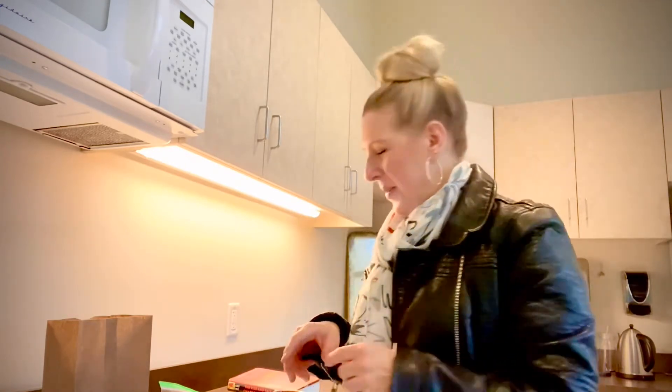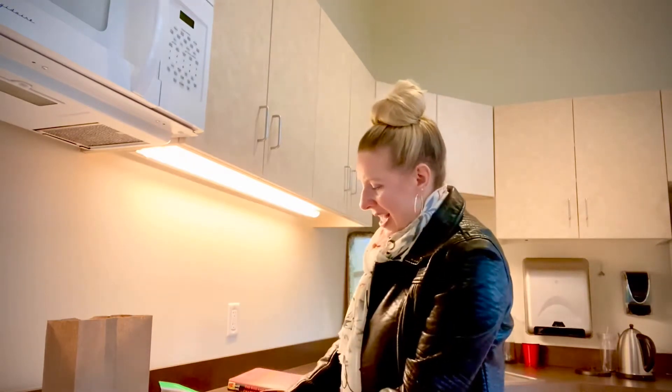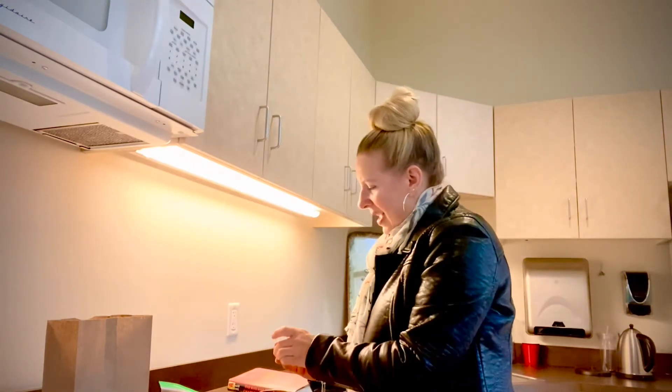The only thing you're going to need to add is three tablespoons of water. So don't forget that — make sure you read through the whole directions and remember to put in those three tablespoons of water. You're going to take your contents and put them into the mug that we provided you.